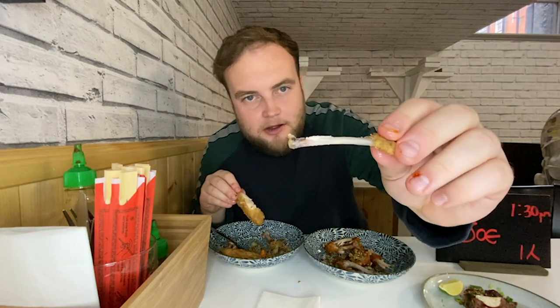Is there a nicer sight than a lovely flat bone like that? Flat bone. Check me out. What am I on about?